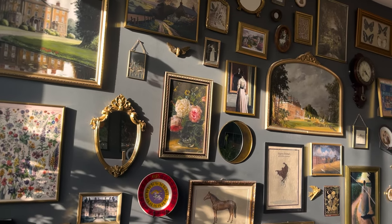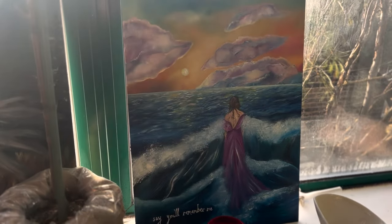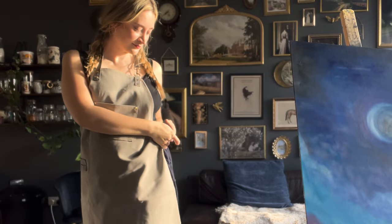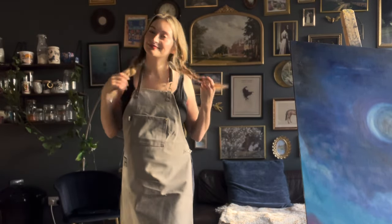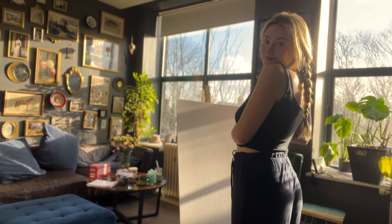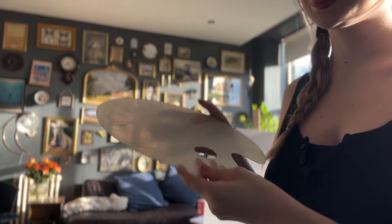Good evening and welcome to tonight's video, which is painting a dreamscape. A lot of you guys say you want to see a little bit more of my work and offer some support, so I thought I would show you my process from start to finish of my new dreamscape, which is for sale on my brand new Etsy storefront that I'm still learning about and developing.